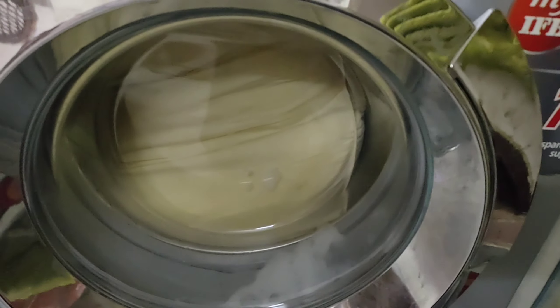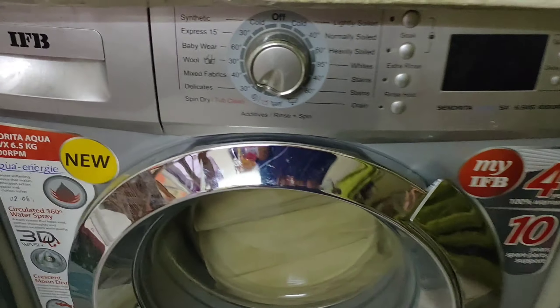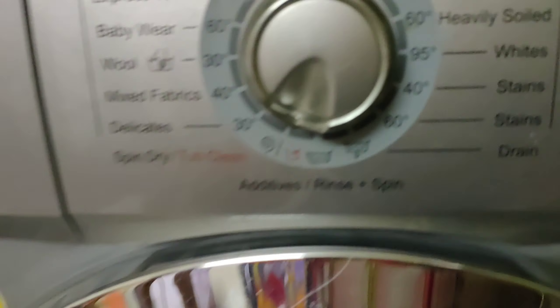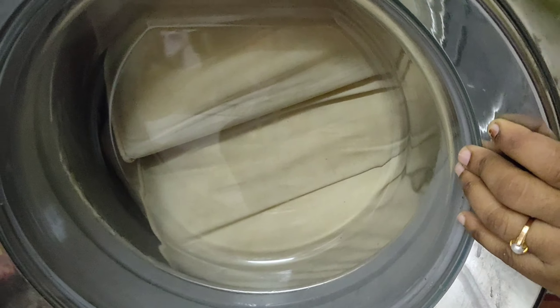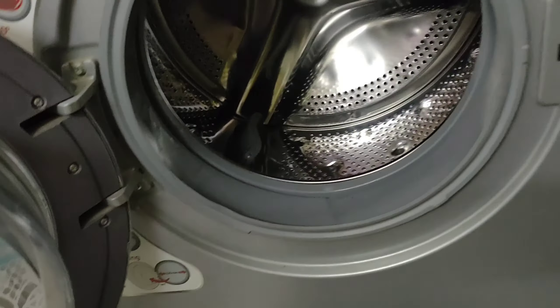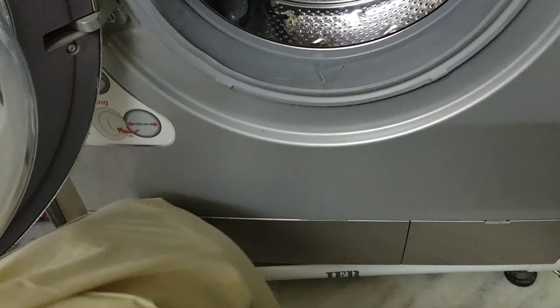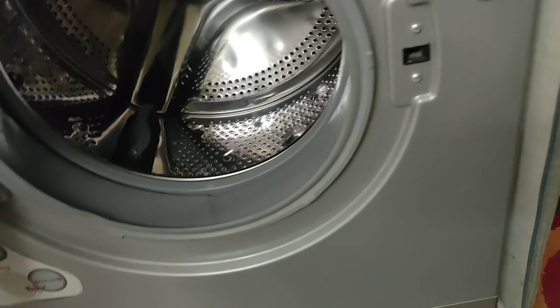Now we will clean the washing machine in about 10 minutes and check it. The spinning is perfect, so we will switch the washing machine off. Now I will show you the pillow and its color after washing.